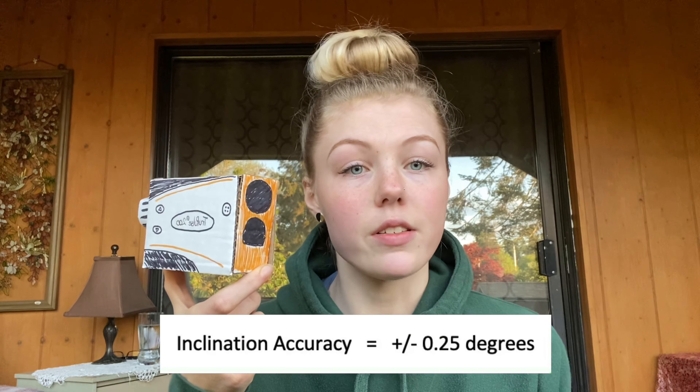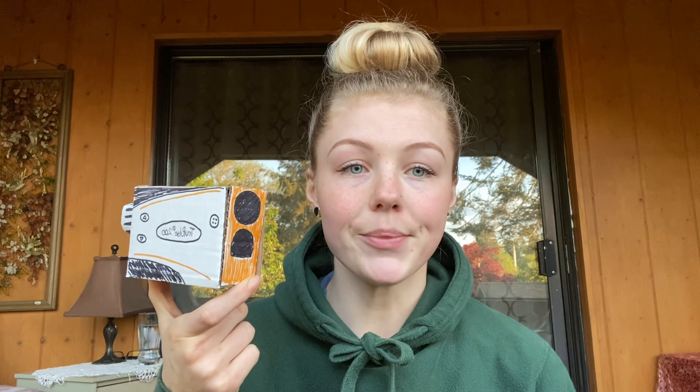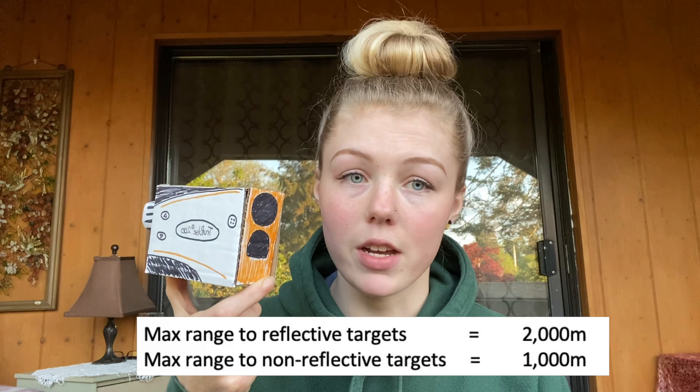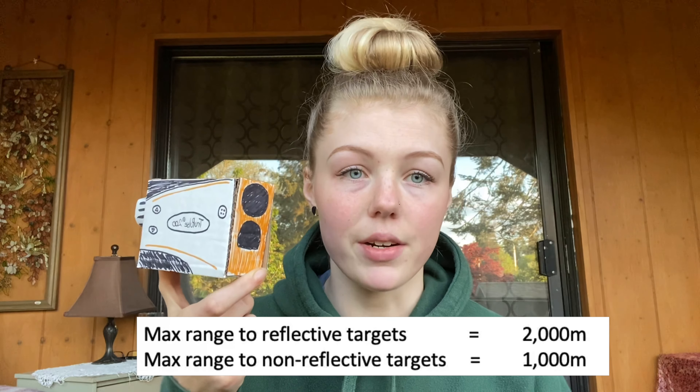The accuracy level for inclination is plus or minus 0.25 degrees. When shooting for distance, the max range to a reflective target is 2,000 meters, but the max range to a non-reflective or weak target is 1,000 meters.